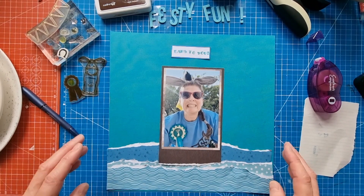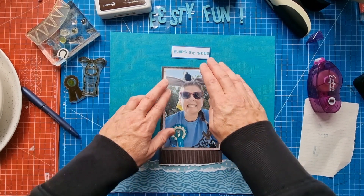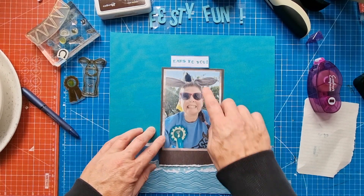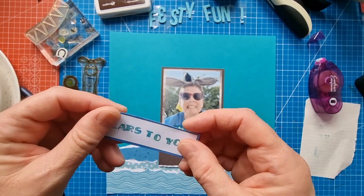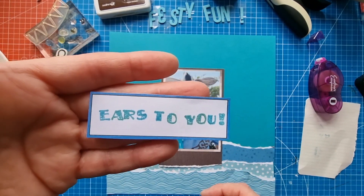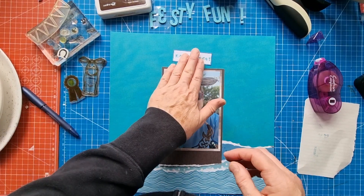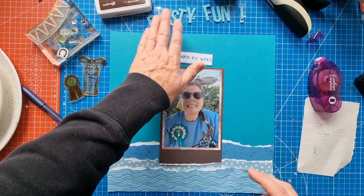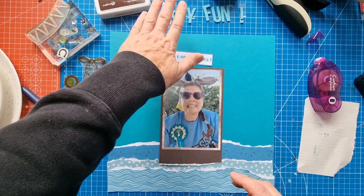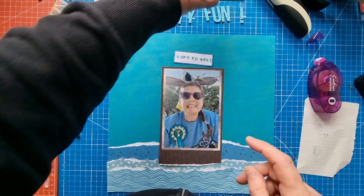I absolutely insisted on wearing my donkey ears Elvis style at the festival. I've already stamped this out — it was a little cut-apart from Vicky Booting, and I didn't want to waste this journaling piece. I might add a little bit of stamping to that as well. I've got my title here, which is 'Festive Fun,' in Simple Stories Color Vibe foam alpha in teal.